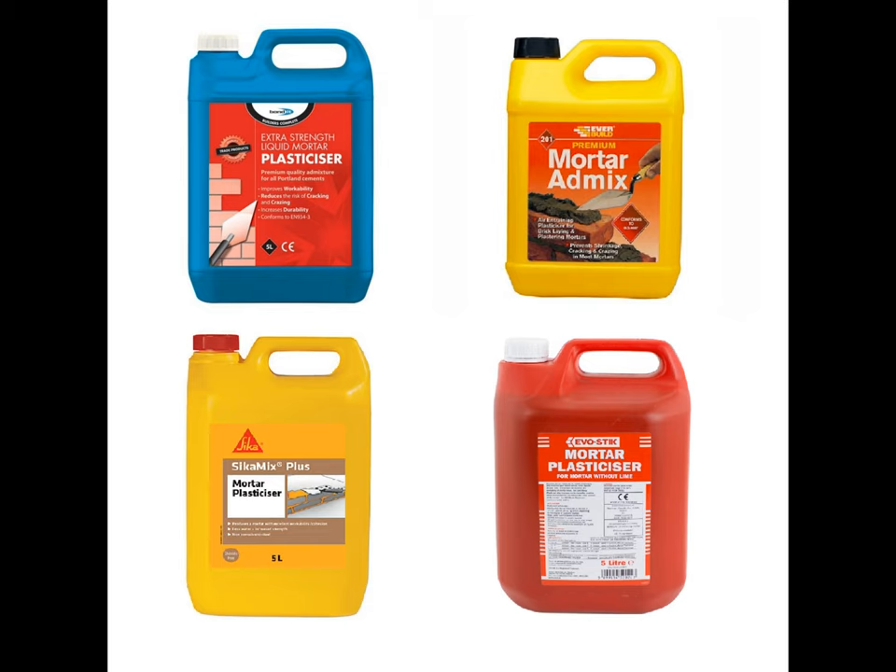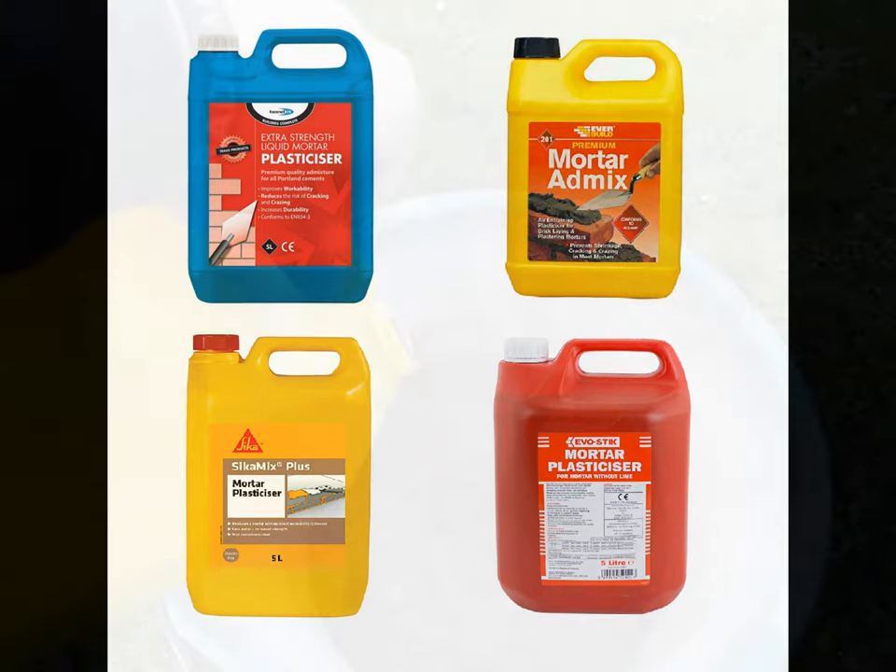This is where the plasticizer comes into it. Here are a few examples of generally how you find them on the shelf in most DIY suppliers. We use it because it makes the mortar more workable — it adds little bubbles into the mix and generally it's a lot easier to use if you add the plasticizer. Once the mortar is dry it can also be more resistant to the effects of frost than just a standard sand-cement mix, so it's best to add it really.